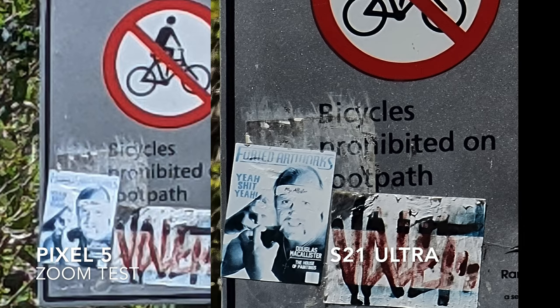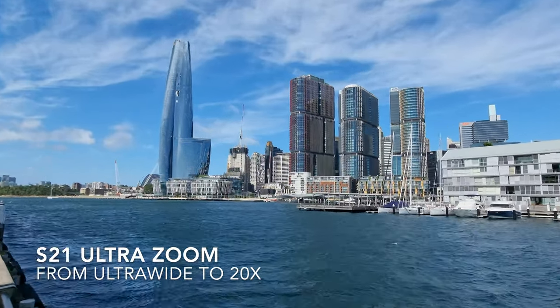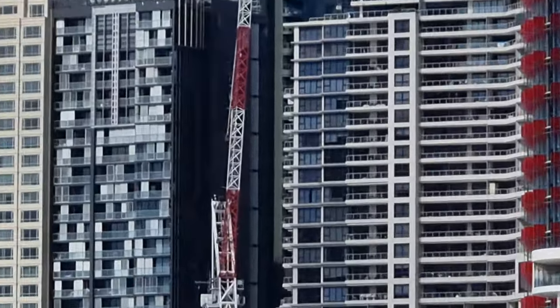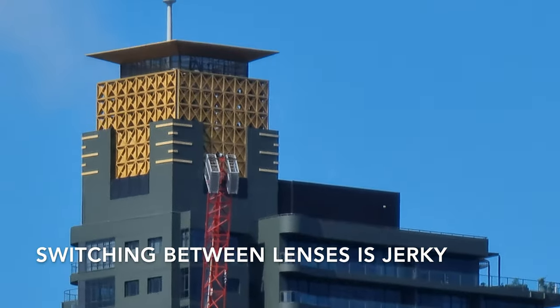When it comes to optical zoom, the Pixel 5 unfortunately loses out quite badly. The 10x optical zoom on the S21 Ultra completely demolishes most phones, if not all of them, when it comes to zoom. As you can see here, it's pretty incredible what you can pull off with just a phone.